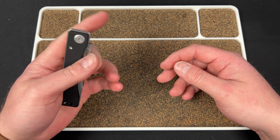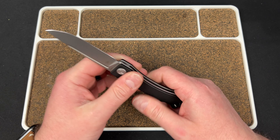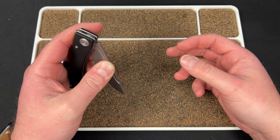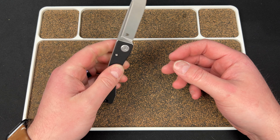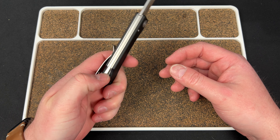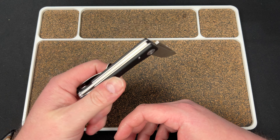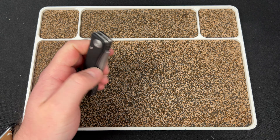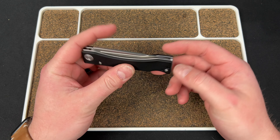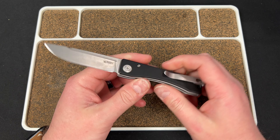Right off the bat, I'll just answer one of your questions: you cannot reverse flick this. This is sort of meant to be mostly a two-hand knife. You can slow roll it out, but it is pretty hard to close one-handed. You gotta climb all the way down, kind of push, give it a little shake, and then it gets a little scary. Then come back up and close it. I think it's meant to be a two-hander, but it is dead-nut centered.